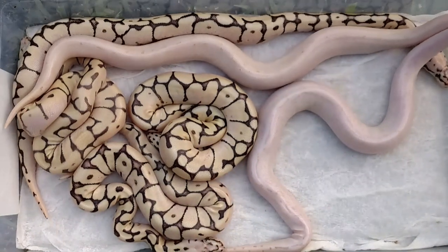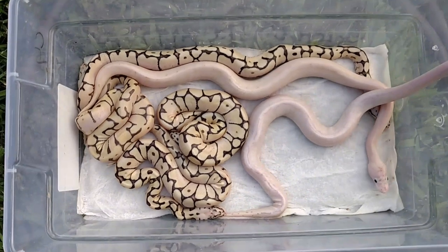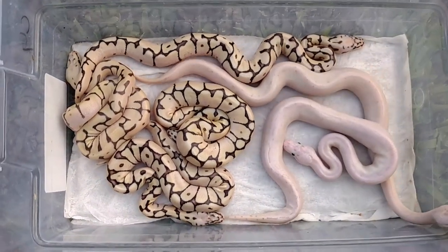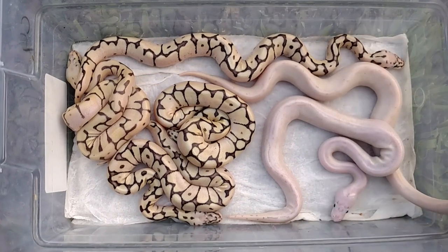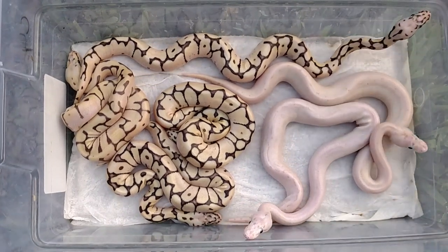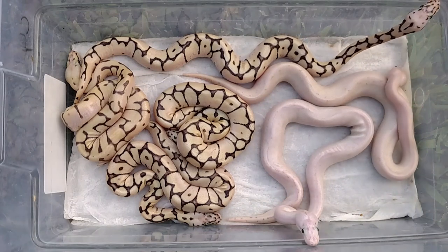And it absolutely turned out to be a cool clutch. He's going to help me out right here. This was a super vanilla pastel yellow belly, and it went to a bumble belly.